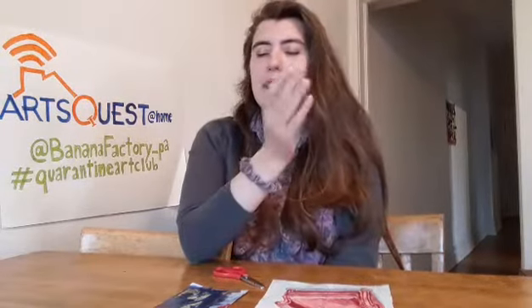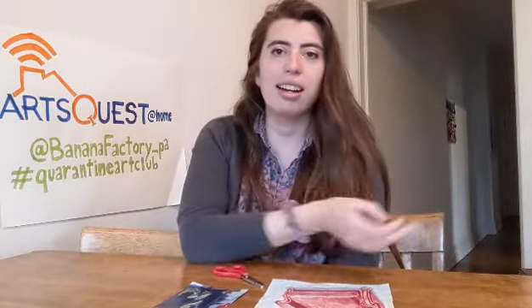As I'm sure you're all aware, the stages at SteelStacks are currently quiet. The Banana Factory is currently closed to the public as we all social distance during the coronavirus outbreak. Still, we are excited to be able to bring you guys a lot of great arts content while we are stuck at home.